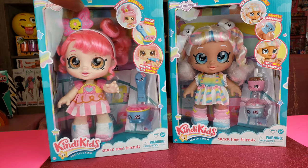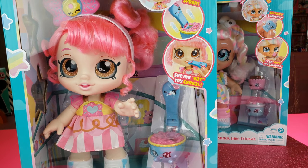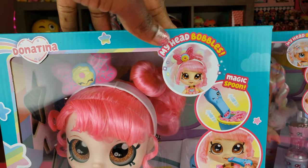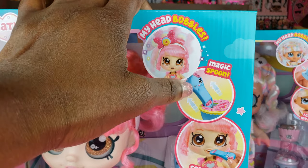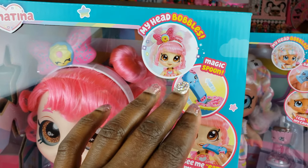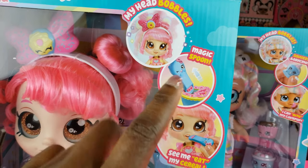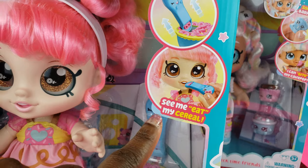The Kendi Kids are some cool girls and I want to show you guys a few features. Their heads actually bobble, so that's going to be something different. Each doll comes with their own accessory where you can kind of pretend that they're eating, so we're looking forward to seeing how they do that.